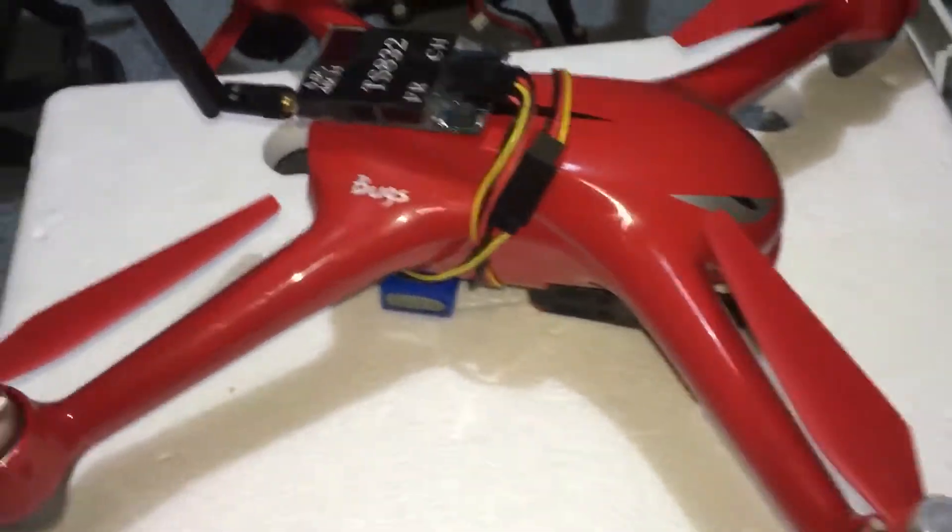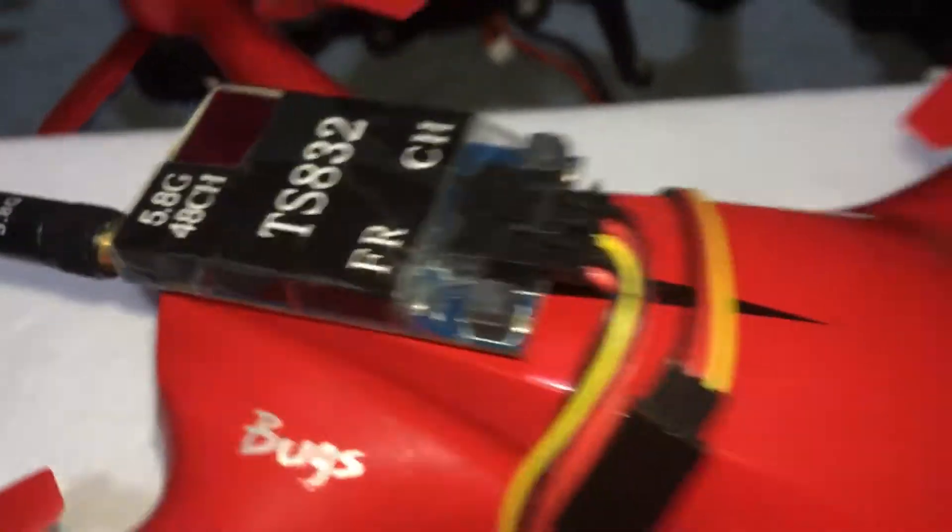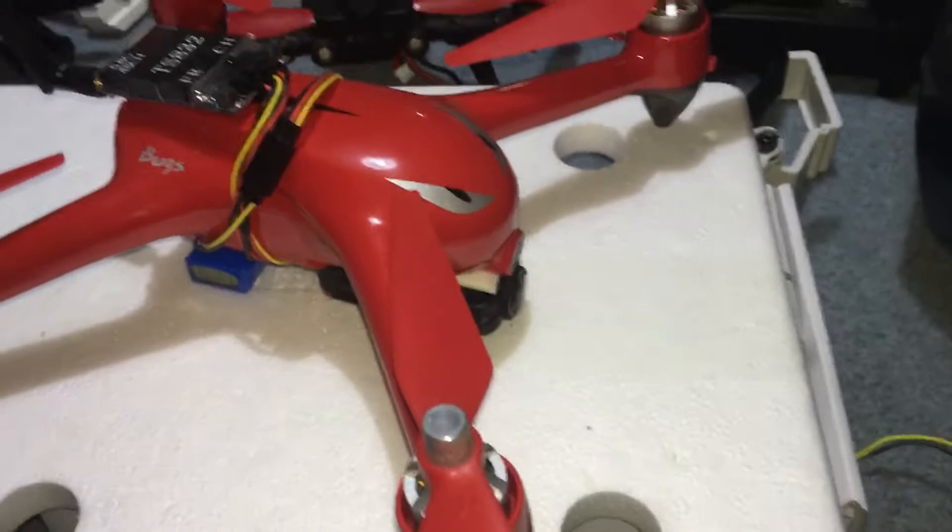J-Drone here — what is going on guys? This is my modded Bugs 2, the one that we took for the long distance travel, and a lot of people have been asking me how I did it.